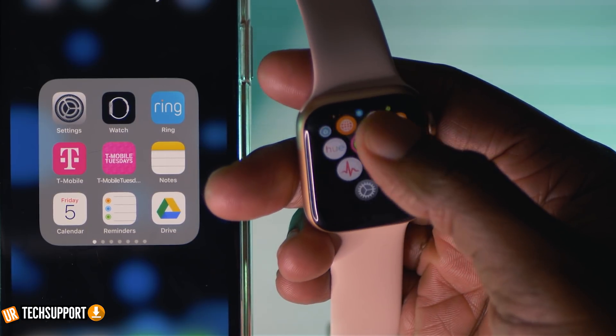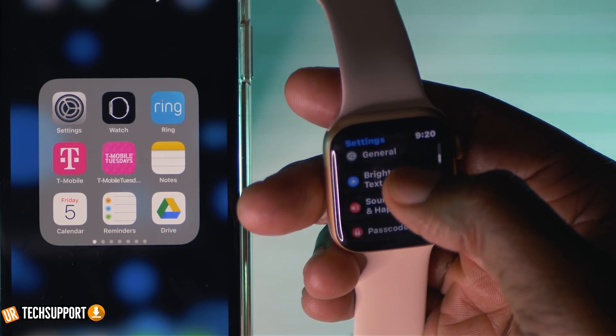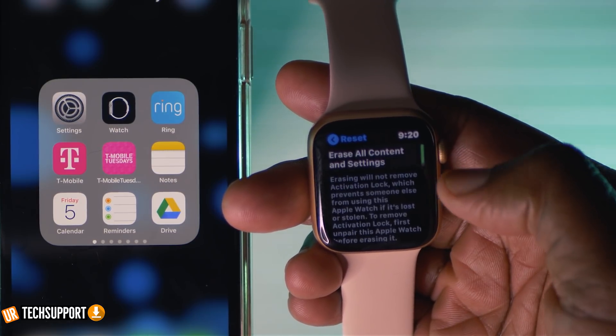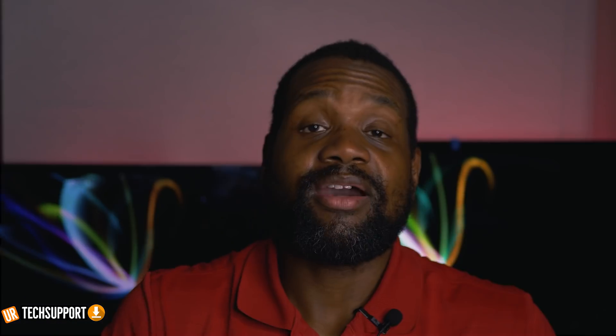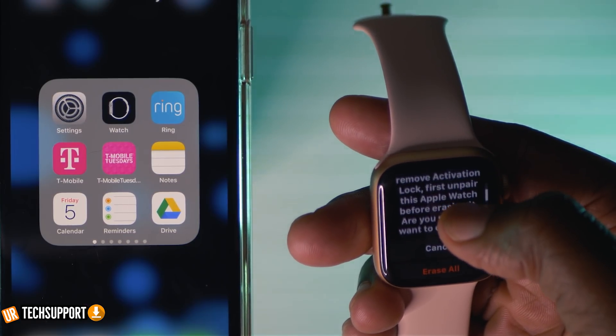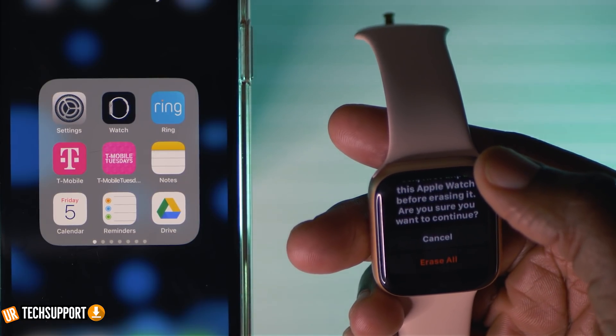If that doesn't fix it, we're going to reset the Apple Watch itself. Go into the settings of the Apple Watch, then general settings, scroll to the bottom, and select the reset option. After hitting reset you'll have an option to erase all content — go ahead and select that. It may ask for your passcode if you have one set up on the Apple Watch. The watch will then give you a disclaimer that all media and everything on the watch will be completely erased. This is a last resort, but necessary if it's not connecting properly to your iPhone.